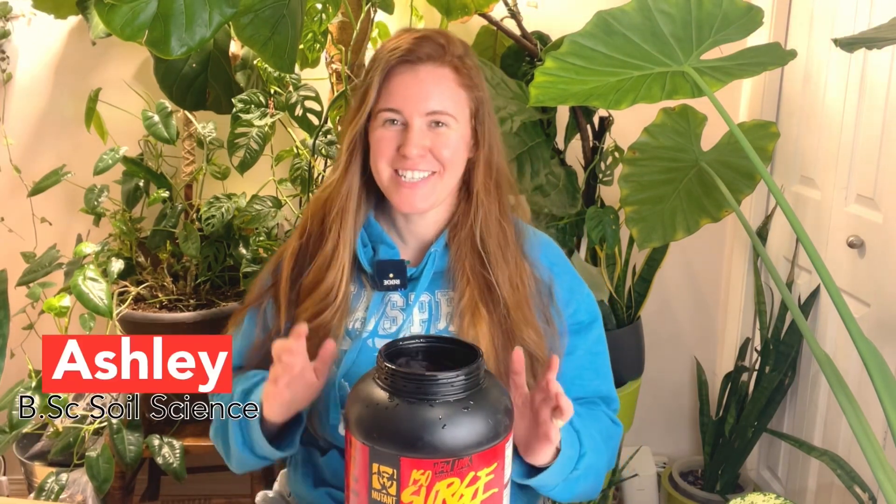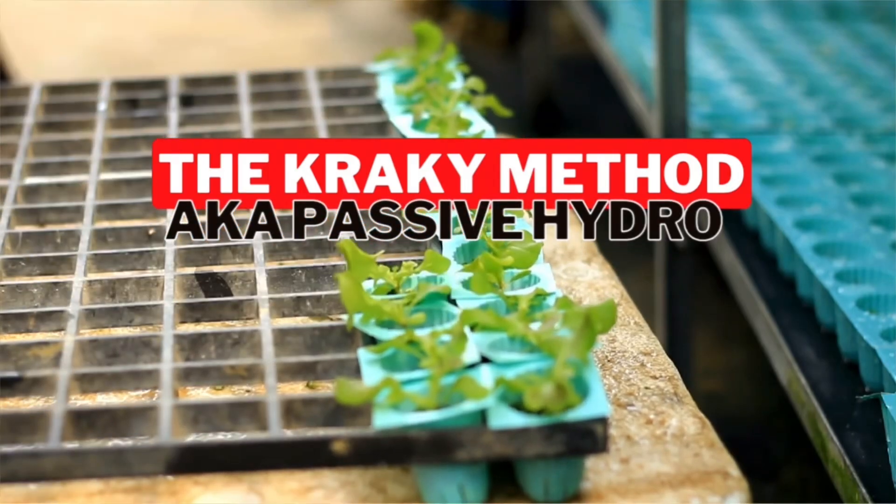Today I'm going to teach you why plants need protein — I'm joking, that's a joke. We're not going to talk about that, but we are going to talk about probably one of the cheapest versions of hydroponics out there: the Kratky method. If you guys have not heard of this method before, it's super simple to set up.